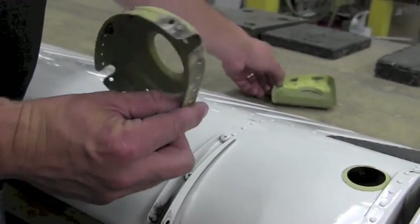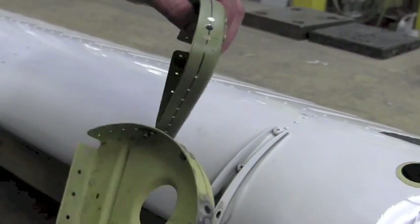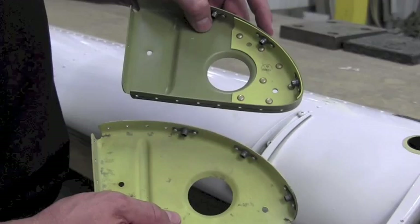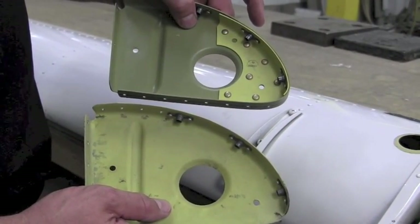Beechcraft has a new style of rib now that is solid around the leading edge of the rib, and then it has a doubler plate riveted to it as well, providing two thicknesses of material for extra strength for the nose rib.